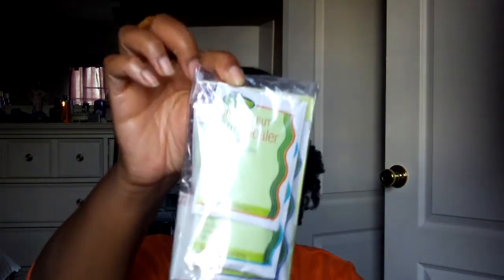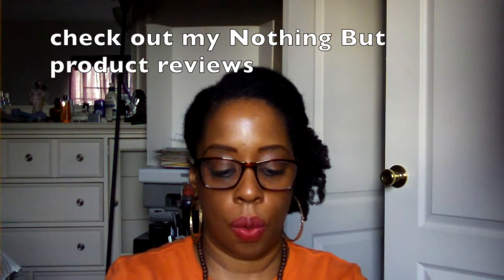Also in the kit, we received a packet of Nothing But products. I did a video not long ago reviewing their products and how I liked, disliked, and felt about them. In this packet you get a curl sealer, a clarifying shampoo, pure pudding, and an intense hair mask. Also a coupon, a card about their company and products with one of those scan codes, and a little booklet about their products, hair tips, and so forth. If you want to know more about how I felt about Nothing But products, you can check out that video — I'll have it linked below.